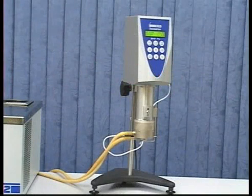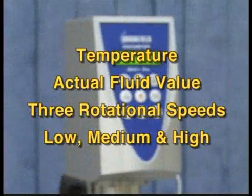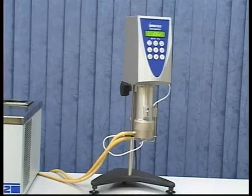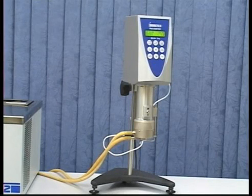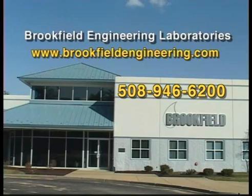And that's it — you have performed a cone plate calibration check. Remember the important aspects: good temperature control, use the actual fluid value for the viscosity standard at 25 degrees Celsius, and select three rotational speeds based on the associated viscosity ranges that provide low, medium, and high torque readings. If you find the instrument is not within tolerance after performing a calibration check, repeat the test to ensure everything was done correctly. If your instrument is still not within tolerance, contact Brookfield Engineering or an authorized dealer.